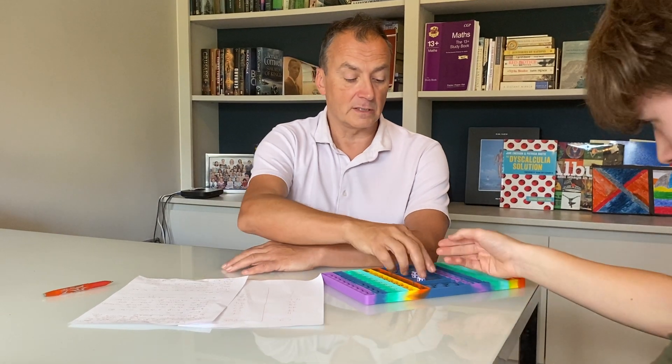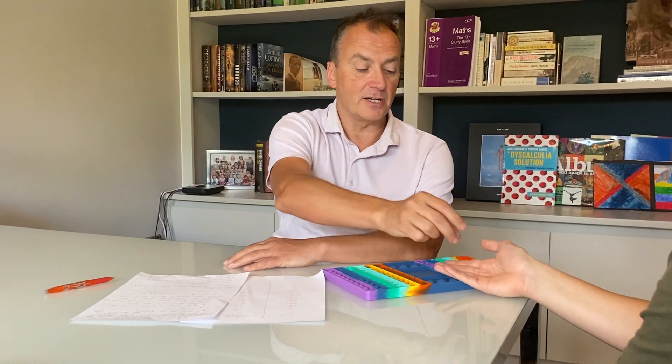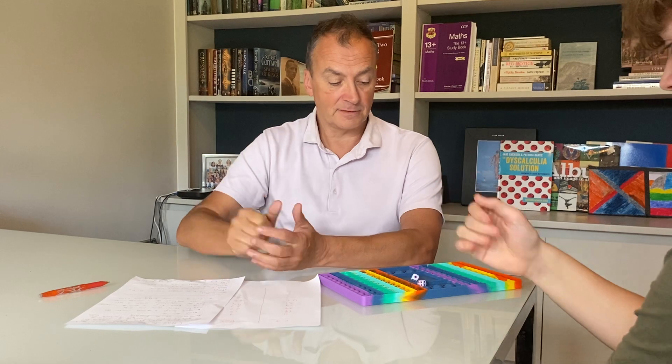You both throw the dice once to determine who goes first. He would win this one and go first because he's got three and I've got one. Each player takes a turn by throwing both dice and then adding up the total. So two plus one is three, and then you pop that number on your board. As you play the game it's important to ask lots of questions.